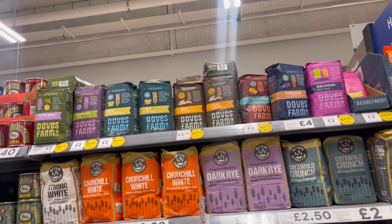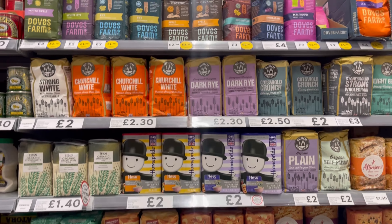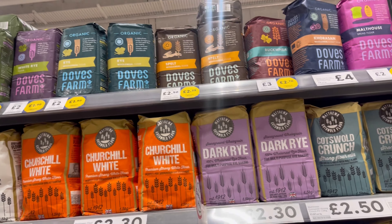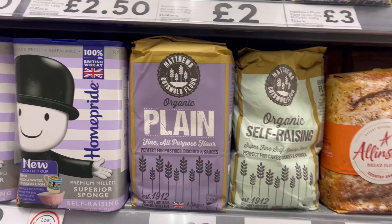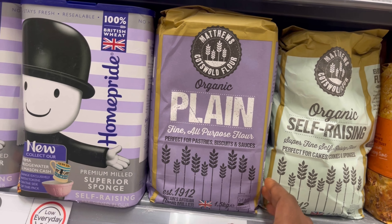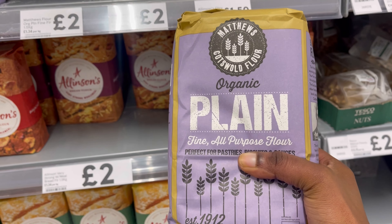We also need some flour for this recipe. There are so many to choose from — I always go for the organic one. You can choose any brand, just depends on your preference. We're not doing self-raising, so we're just going to take the organic plain one.